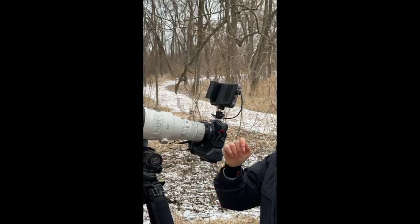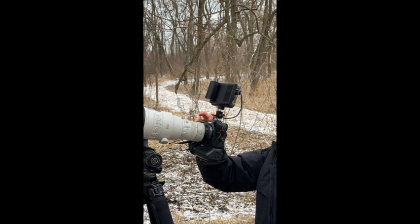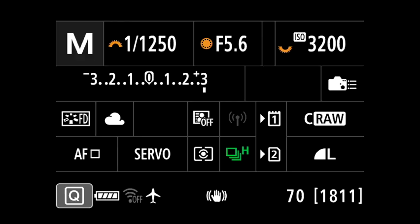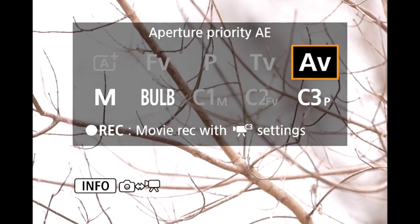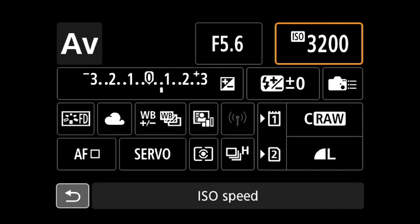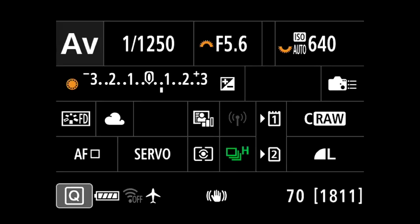I've got the camera balanced. Ninja's rolling, recording. We're using the R5. Normally when I'm walking to a scene, I'm in aperture priority and auto ISO just in case I see anything. And I know I'm going to be photographing up towards the bright sky, so I've got it plus two thirds just as a default.